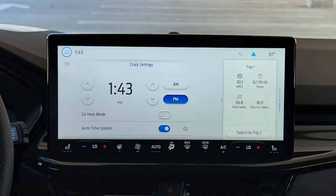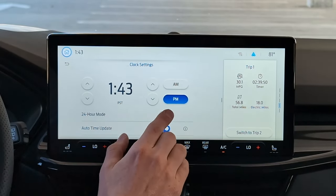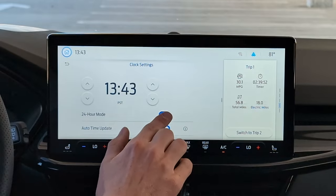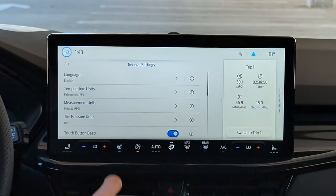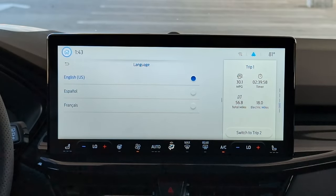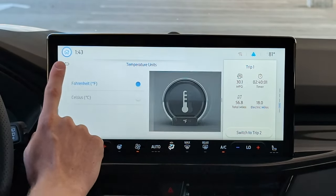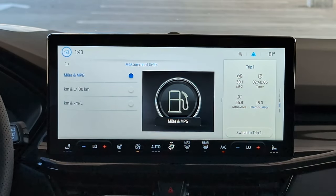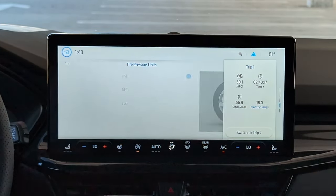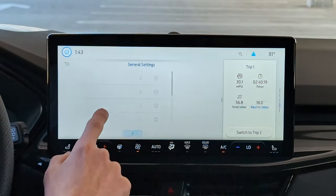Or you can choose auto time update and the car will set the clock for you regardless of daylight savings time or time zone. If you want a 24-hour clock, you can choose that right there. Under General Settings, you can change your language between English, French, and Spanish, temperature units between Fahrenheit and Celsius, and measurement units between miles/mpg, kilometers/liters per 100km, or kilometers/km per liter. Lastly you've got tire pressure units — you can choose between PSI, kPa, and bar.